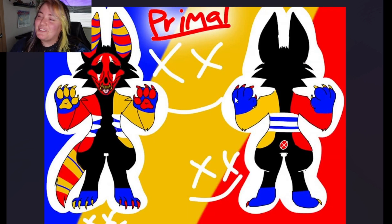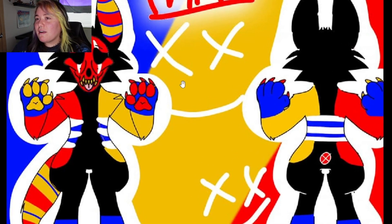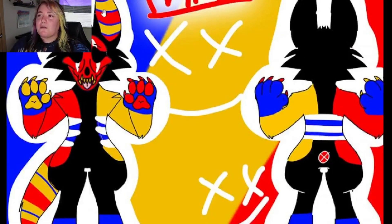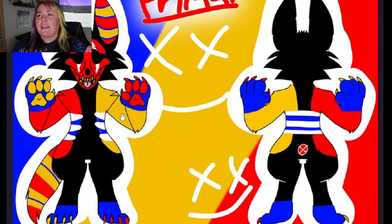Oh boy, this one — there's a lot going on. There's a lot of colors in this one and I'm not going to lie, it kind of hurts to look at. Not in a bad way — there's just a lot of colors and a lot of patterns. So this is Primal. I'm not sure what kind of character they are. I think they might just be a skull dog, but these ears are kind of throwing me off. The colors definitely are very, very bright, and I love how the colors are like opposites.